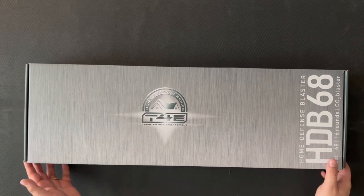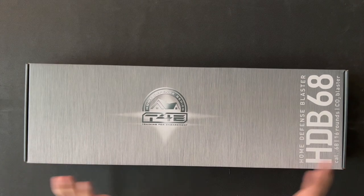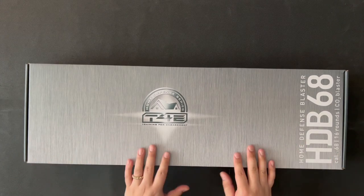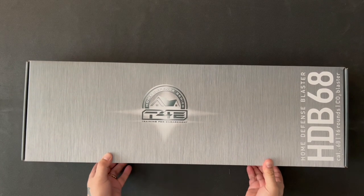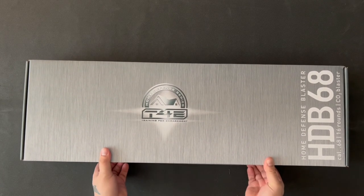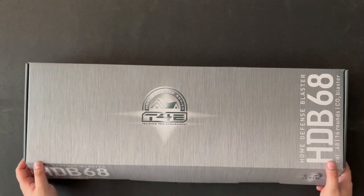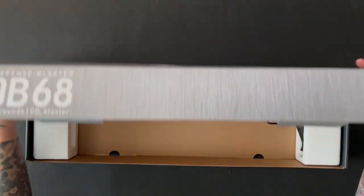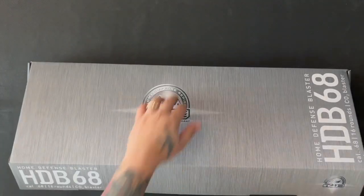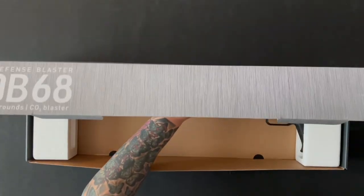I have the HDX already which is fantastic. I just use it for plinking to be honest, but it's absolutely brilliant to use. Same for this — that's what I really wanted it for. It looks really cool in the photos and reviews I've seen online, though I haven't really seen anything in depth comparing it to the HDX. So I'm just going to open this up and see what you get in the box.